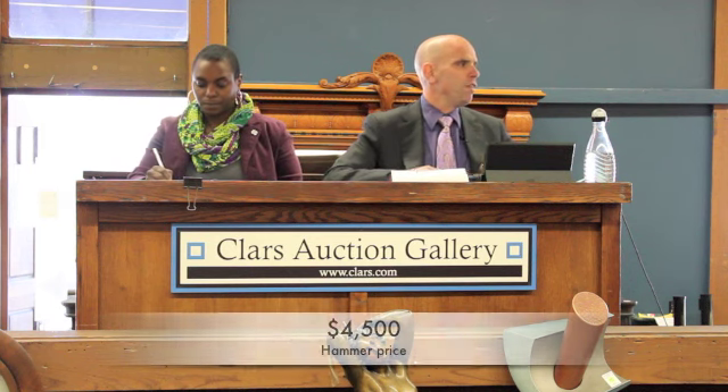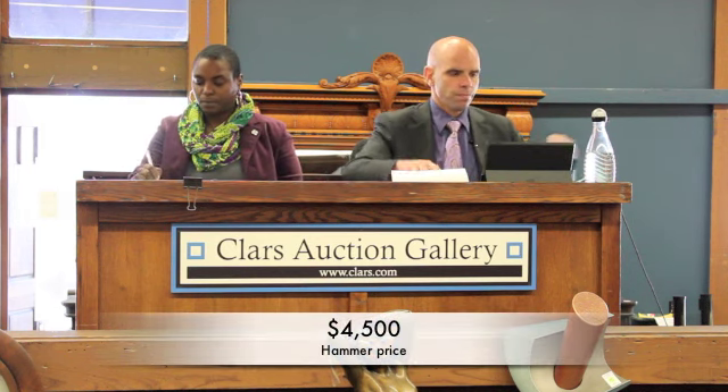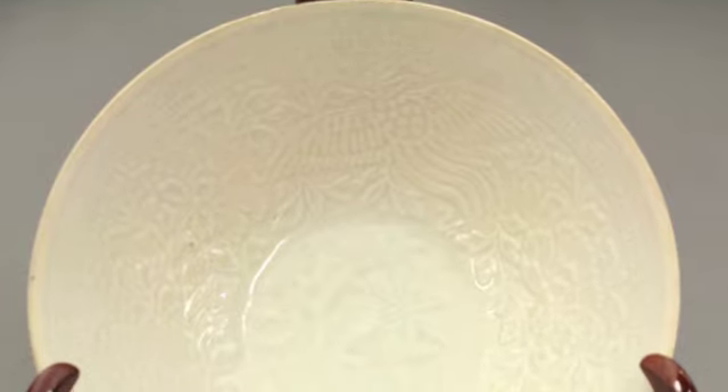4,000 go 4,250, go 4,500. 4,250 go 4,500. 4,500 twice. Sold at 4,500 — that's 4,500, going once, twice, sold at 4,500.